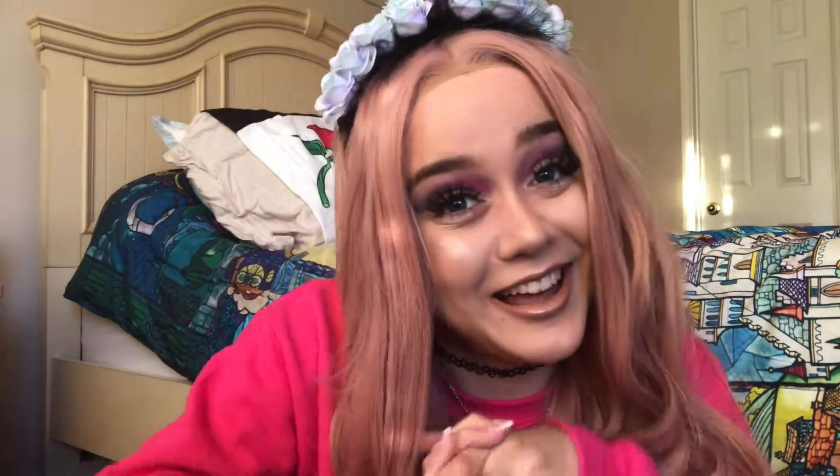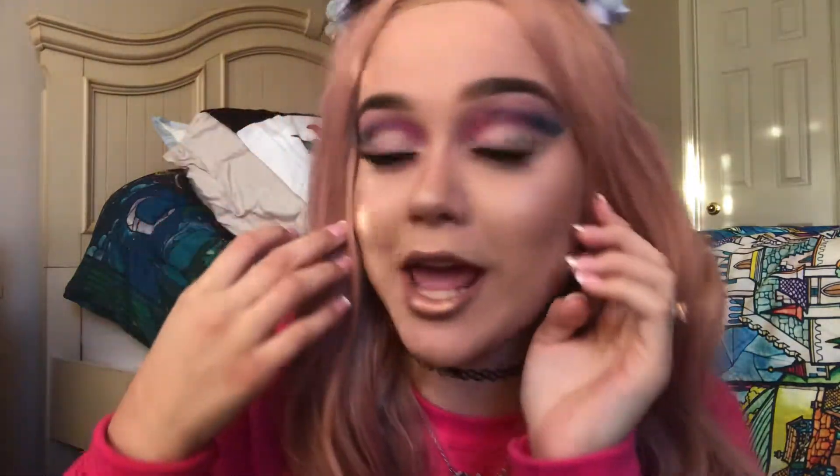Hey loves, welcome back to my channel! I am so sorry I've been MIA for like two months. I was having issues with my eyes and had to wear my glasses all the time — without contacts I literally cannot see without them. I was waiting until I was able to wear contacts again before I filmed another video, and so here I am. Sorry about all that, but I am back for good now!